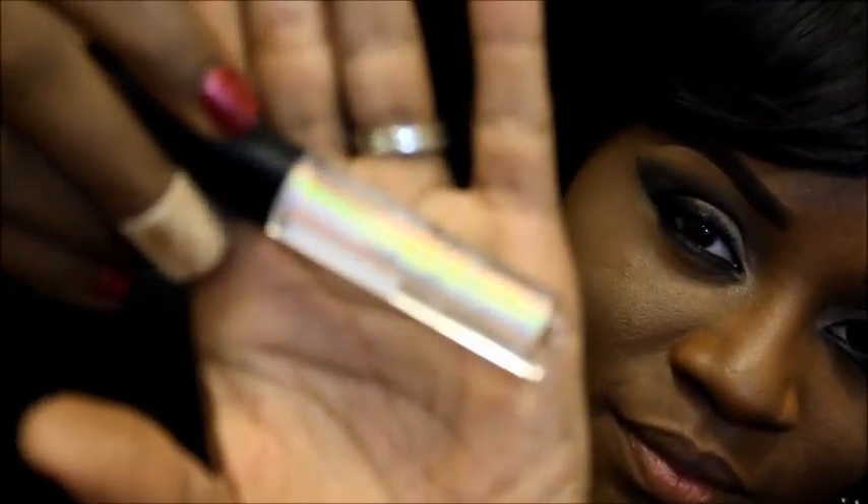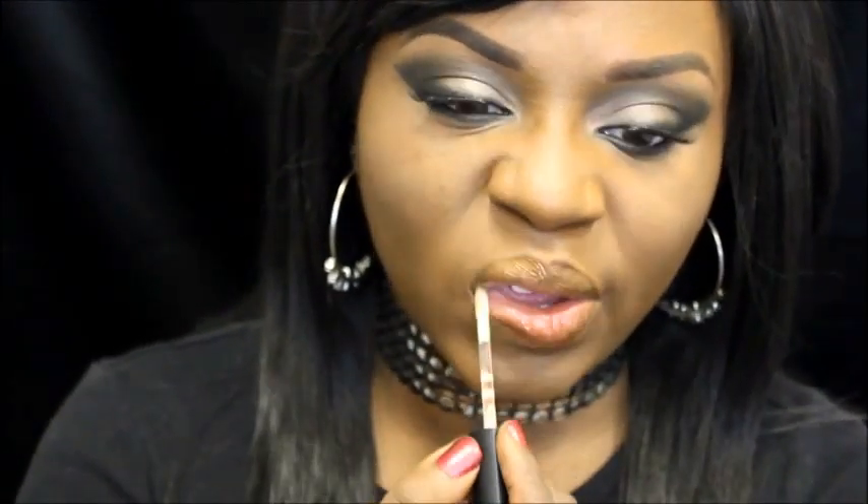Next I'm going to be taking one of my favorite highlighters by my Beauty Addiction and just buffing that onto the high points of my cheeks. To finish everything off I will be using Jessie's Girl's Glow Stick lip gloss in the color Red Dawn on my lips.